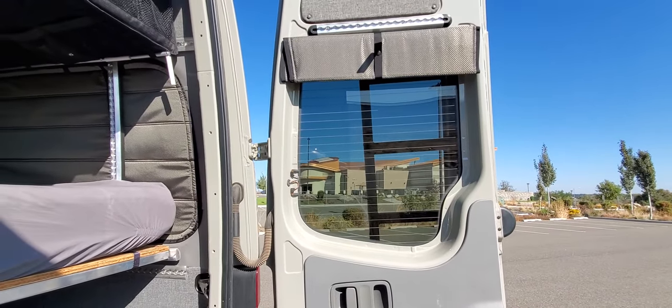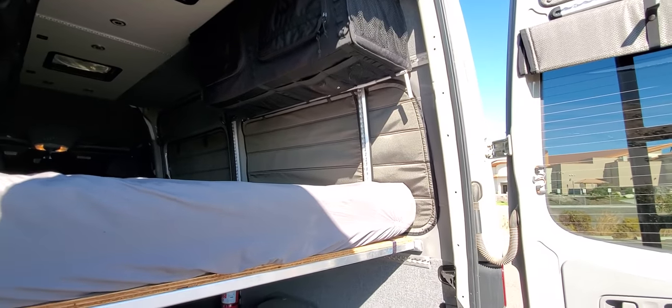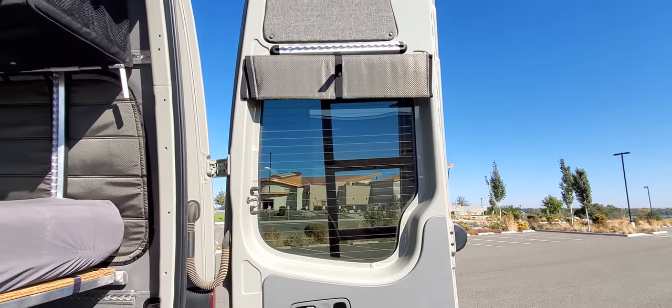One of the things I really liked about these is that all of the covers, except for the front ones, stay in place. You just fold them up, snap them like that, and they ride like that.